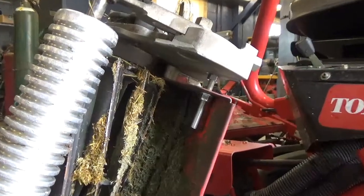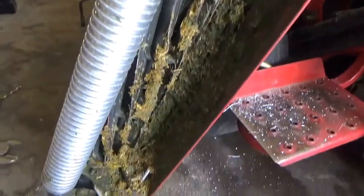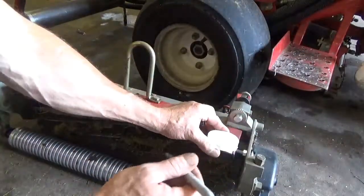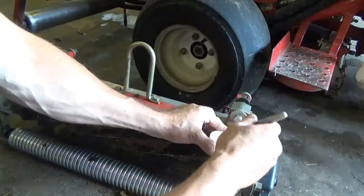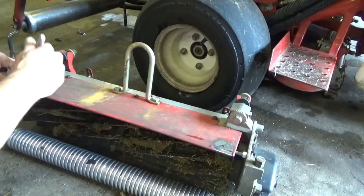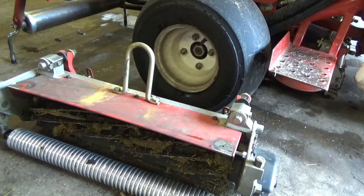Now you can see two things: number one I got the bolt in, and number two my operator didn't do a very good job cleaning this reel. But there we go, we have both bolts in top and bottom. Let's take a look at how it worked. We're going to find our approximate position - over to this edge into this edge in the front. Take one I haven't got a bolt in yet and just mark a little spot to drill.